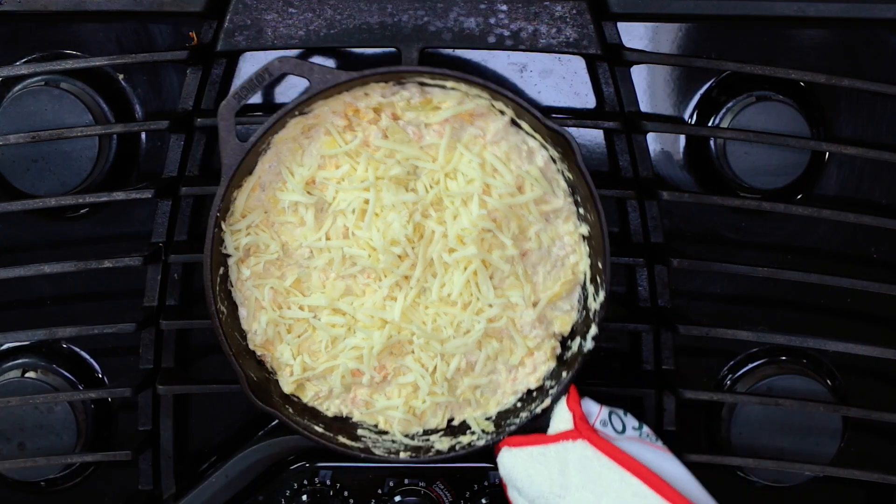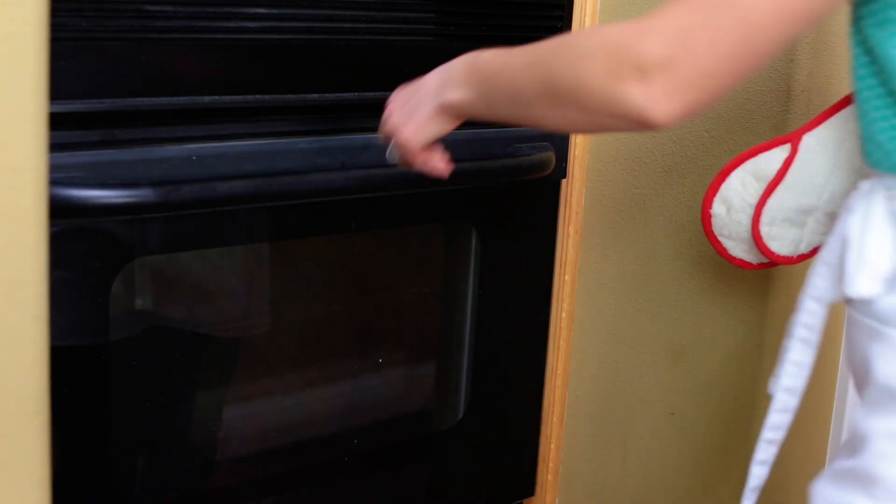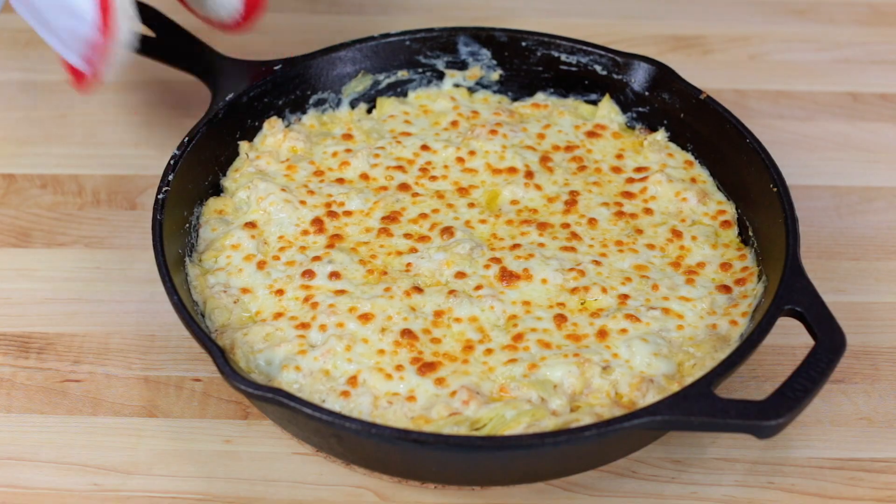Stir that together and keep it on the stove just until it's hot and starting to bubble. Sprinkle on the remaining cheese and place the pan under the broiler for 3 minutes or until the cheese is melted and you have a golden crust.